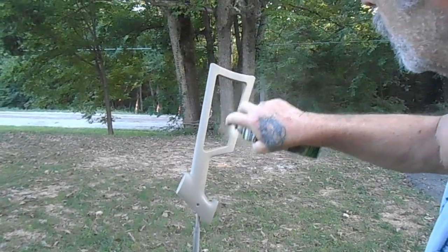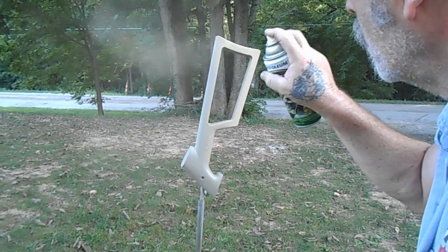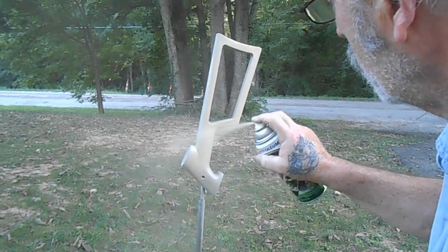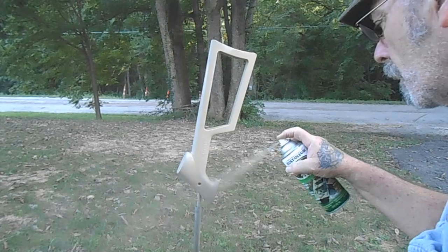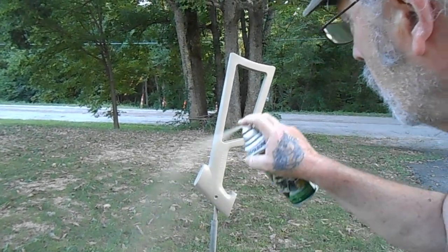Now we're just hitting it with a second coat. We're thinking we might just do the stock and leave the rest of it black, just leave the stock in this color — we're not sure yet. Right now we're just doing this.